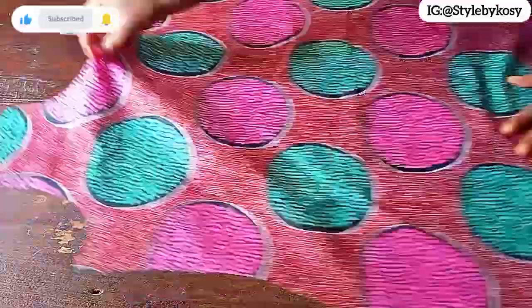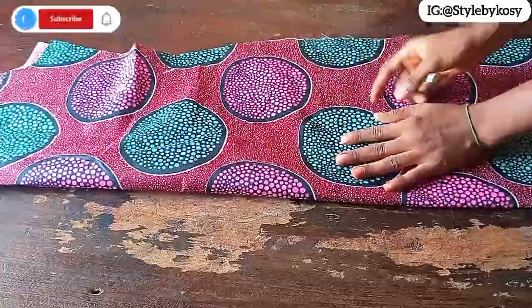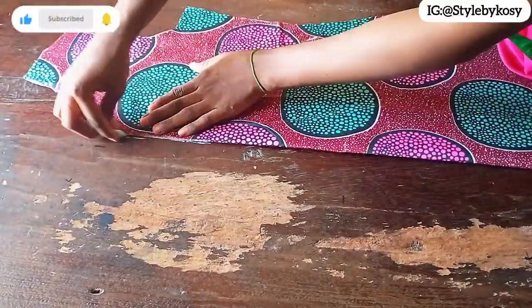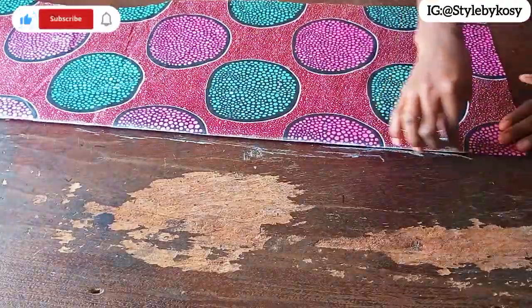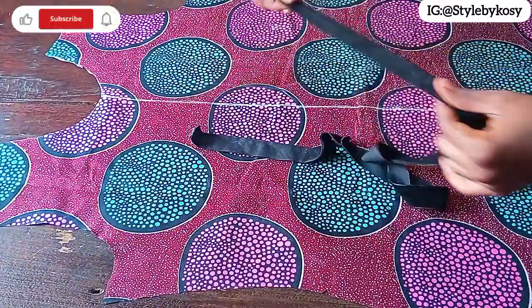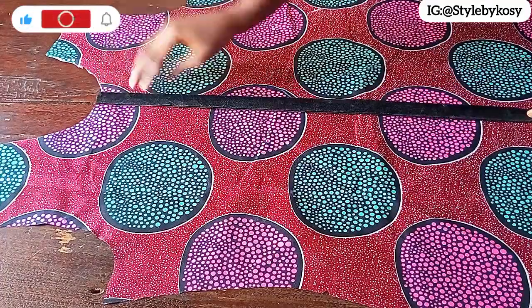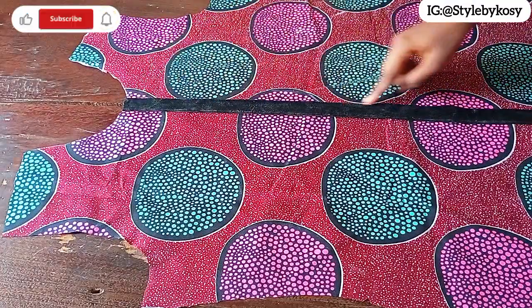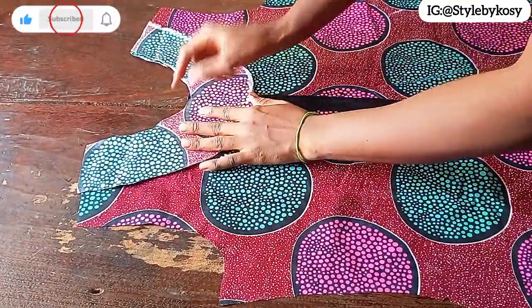Now I'm going to start sewing. First, fold the front piece into two — ensure you fold from the right side, not the wrong side. Once it's laid flat this way, go ahead and mark the center front from the neckline to the hem. Once done, open it up. This mark guides you when sewing at the center front. If you have good lighting, you can skip marking and just fold and iron — the iron line will guide you.